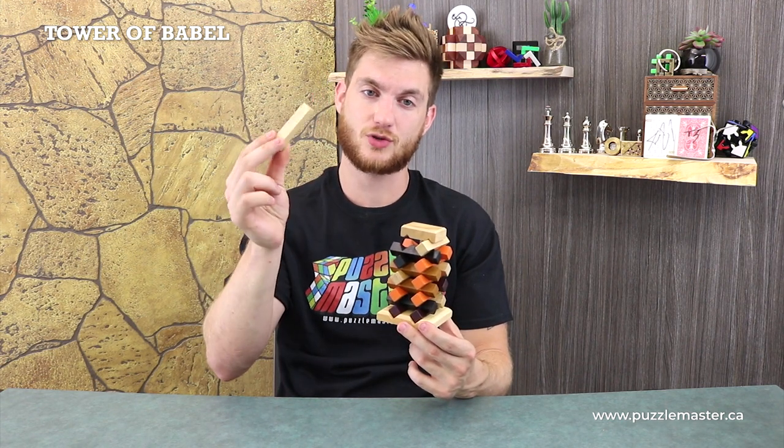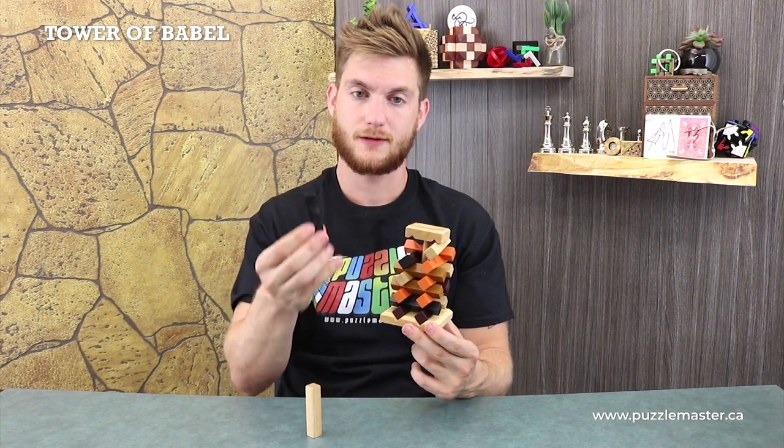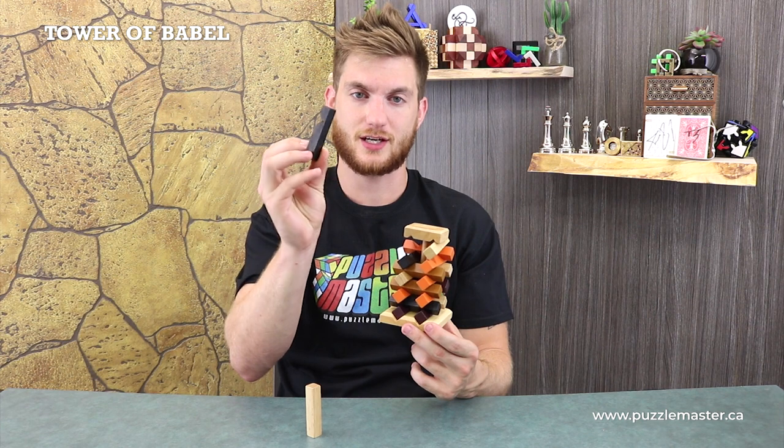This piece is one of the only that is full square all the way around. Most of the pieces have these little notches cut out of them, and that's what kind of creates the structure to this puzzle here.